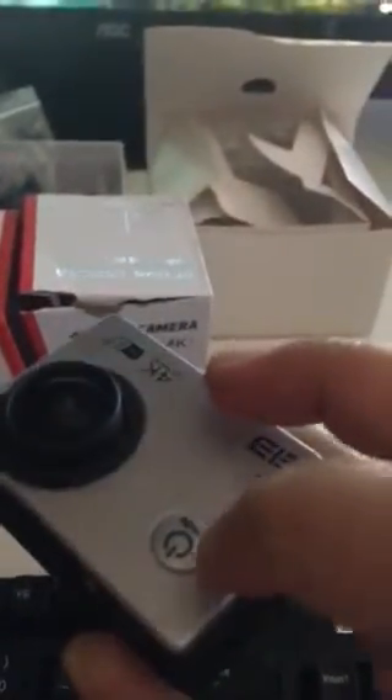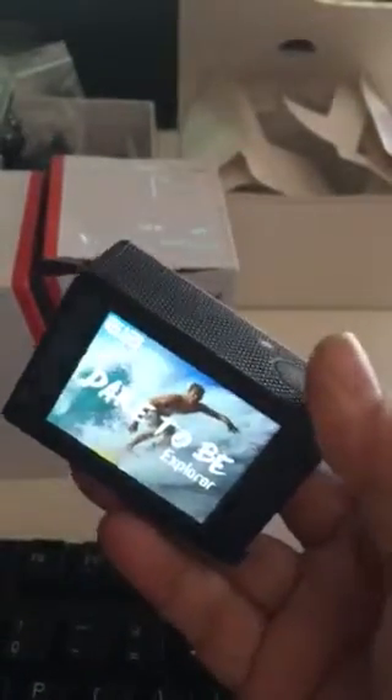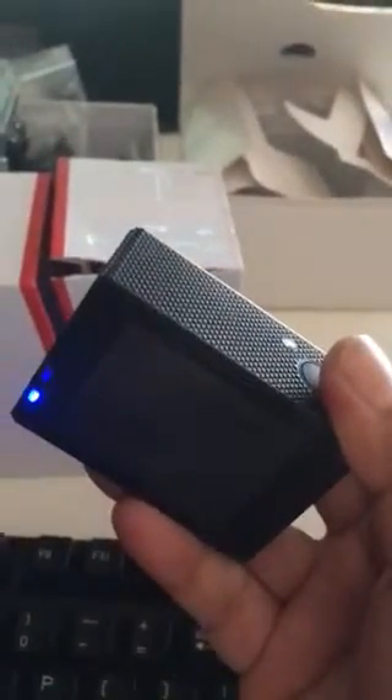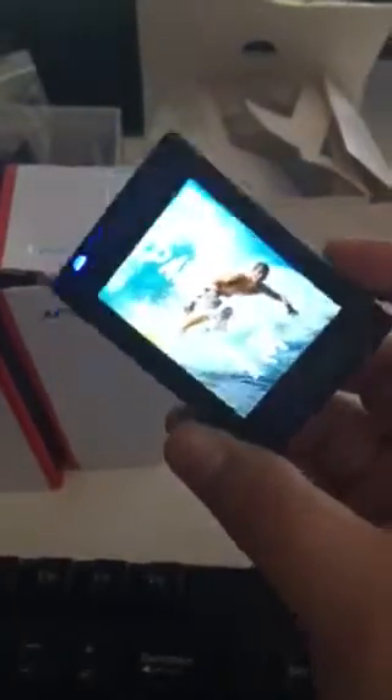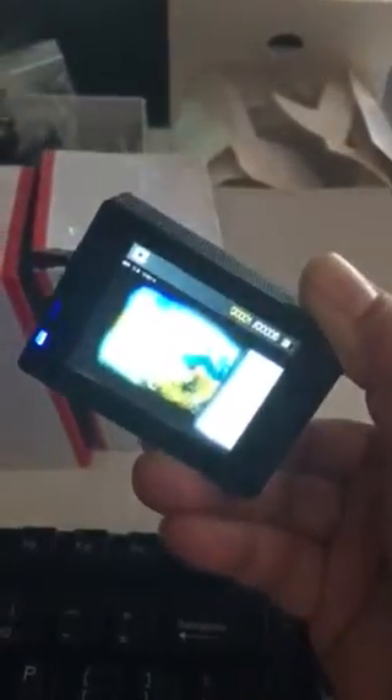If you want to change it to camera mode, you just click this button — everything is in the manual so you won't be misled. You click it and you can choose whether you want video or camera mode. This one is now in camera mode, so it's really easy.